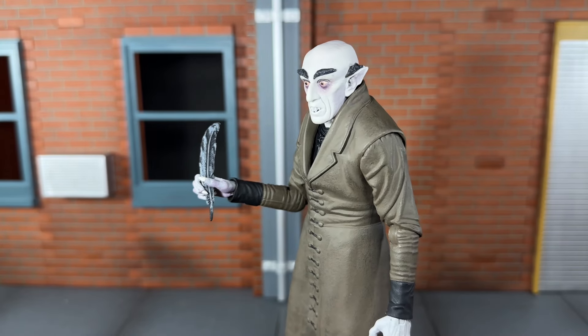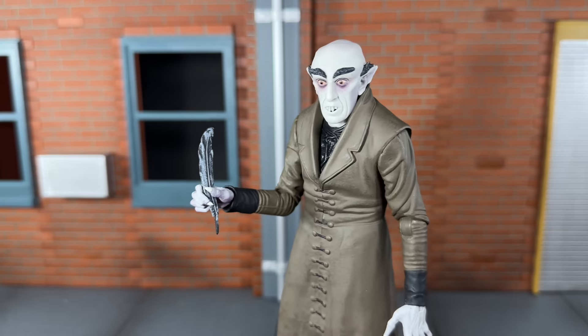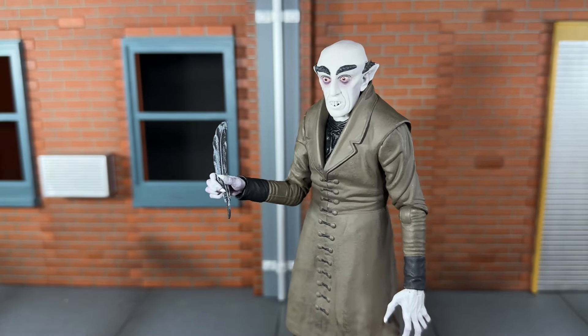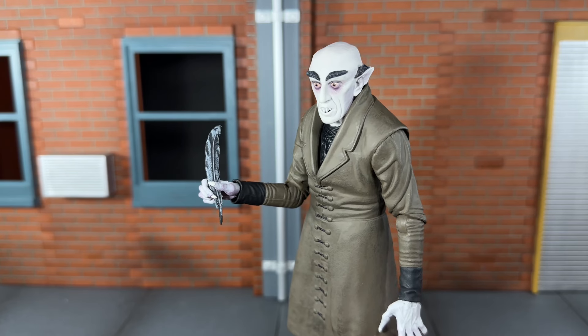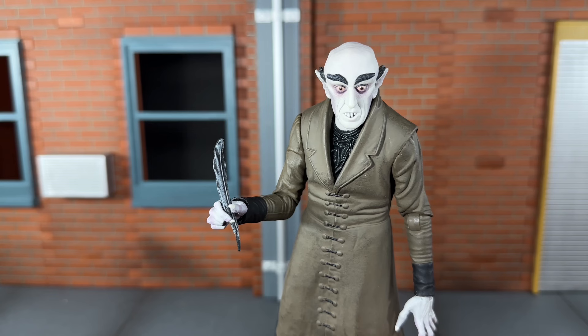Next he comes with the alternate right hand for holding the quill. It's cast in black with some nice gray paint over top of it. He actually holds it properly and I think that looks really good. For being such a thin accessory he holds it very well — it's a very tight grip so he won't lose that either. I'm always worried with some accessories that they'll slip out, but this has a tight grip and he can hold it very well.